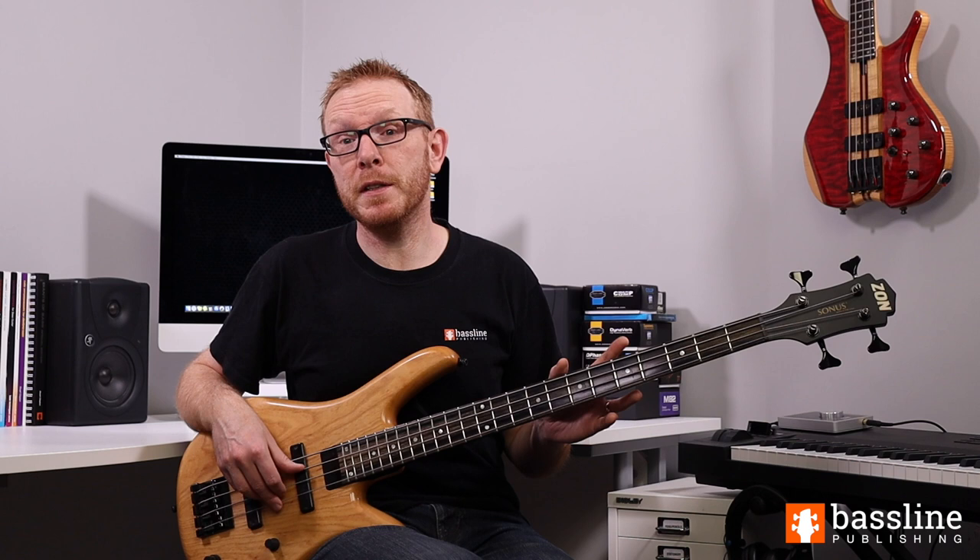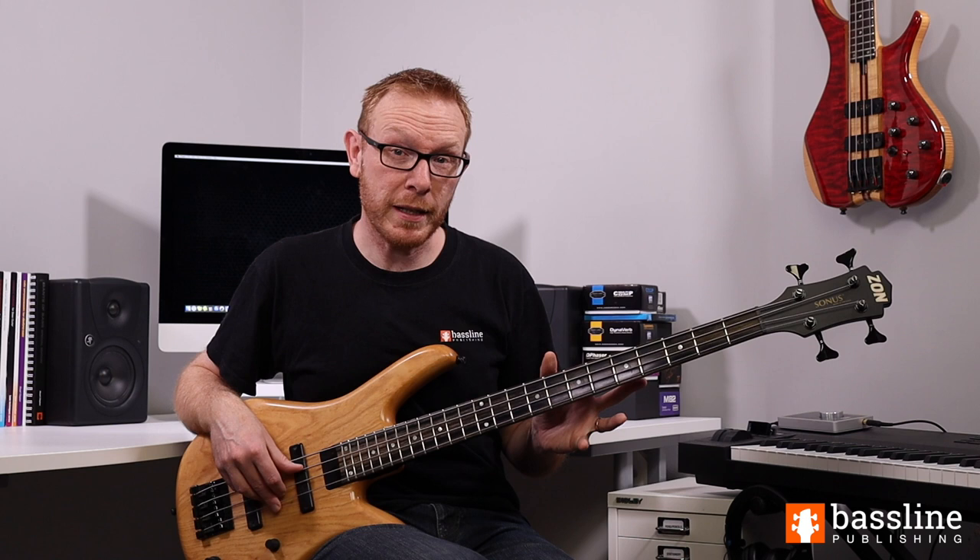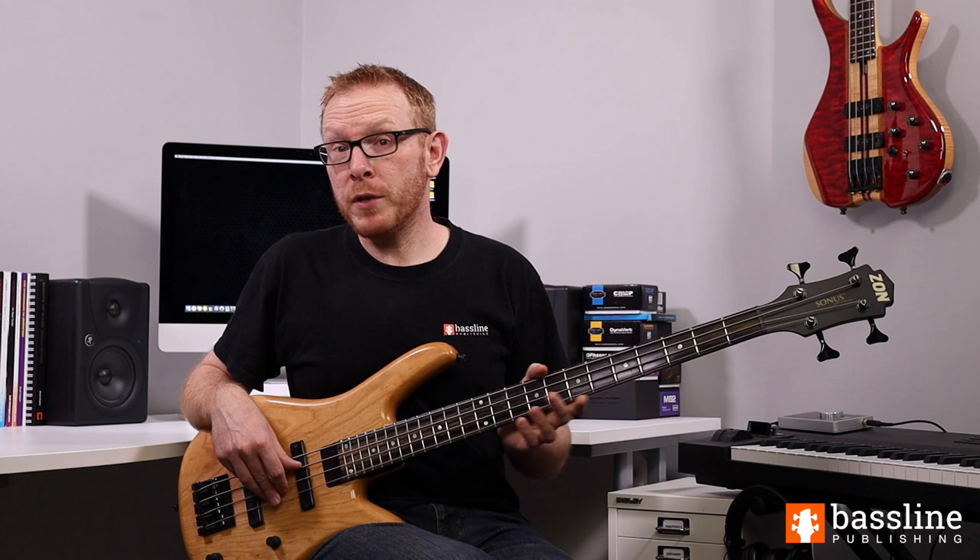It's a perfect study piece for bass players, which means it's something you'll get together over an extended period of time rather than something that comes together quite quickly. In this lesson I'm going to be showing you my recommended fingerings for Teentown. These are not necessarily the fingerings that Jaco would have used, but to my mind they're logical fingerings and they make for a fantastic workout for your fretting hand.